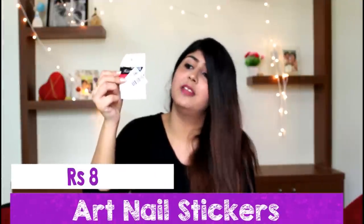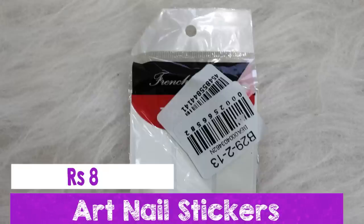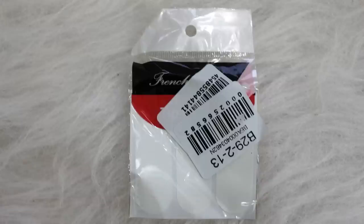The next accessory was nail strips for nail art, which I got at a very cheap price — around 8 rupees. You get around 20 to 25 nail art strips. You basically stick these nail art stickers on your nails, then put on some nail paint and you will have a design. I'm not someone who is into nail art but I just wanted to give this a shot.